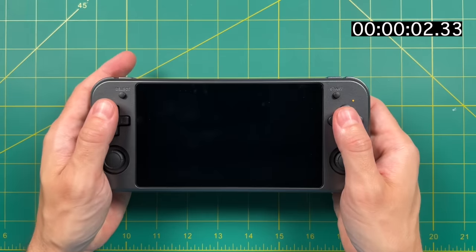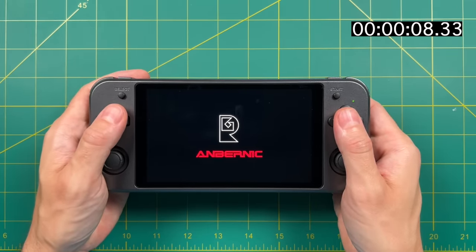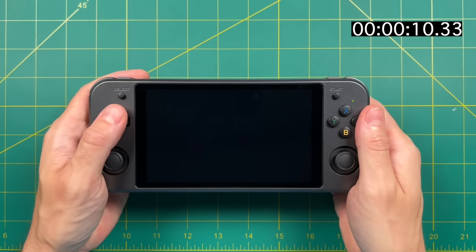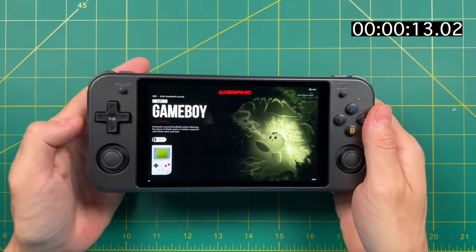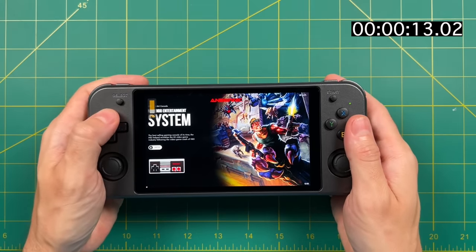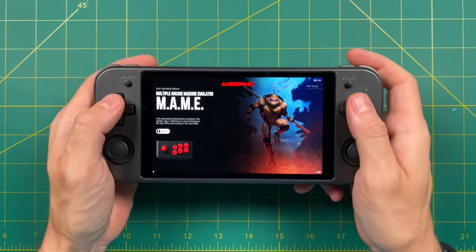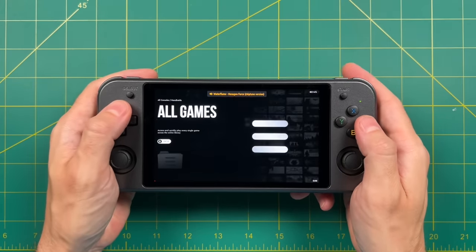This runs a modified version of Batocera 29 — they're just calling it the Linux operating system, but it's very apparent that's what they used. It takes about 13 seconds from the time you push the power button to when you can actually navigate the menu — that's a pretty fast boot up. Like with other Linux-based firmwares, this one also uses an EmulationStation front end. You basically navigate through your systems, choose your games, and then it boots into RetroArch or other emulators. The 64GB storage card they ship with the device has quite a few preloaded games, and the organization of these games is actually quite a bit better than on the 351 devices.